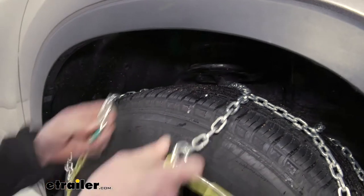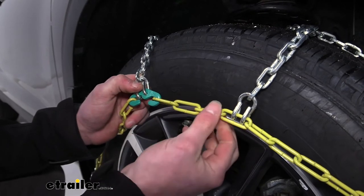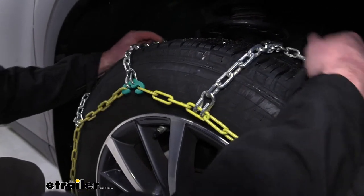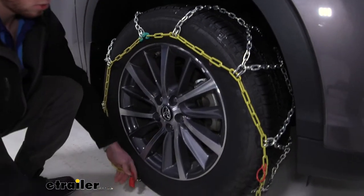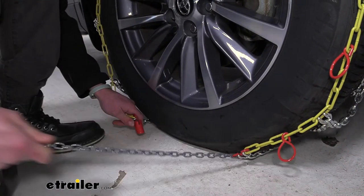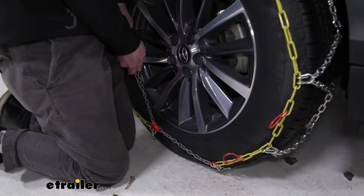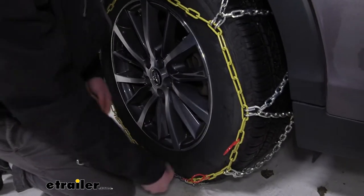Trying to get it pretty even on the tire. Then we can take our little green hook here and hook it on this link. There are going to be three extra ones — we could use the other two, but for now I'm just going to use this one; I think that'll give us the right fit. Now we can come down low here. We're going to have our little red channel and our plastic coated chain. What we want to do is get that into that slot and give it a good tug — get it nice and tight, and kind of lock it into place.